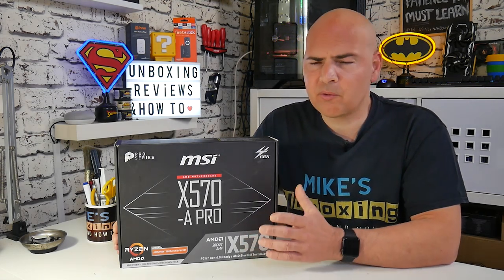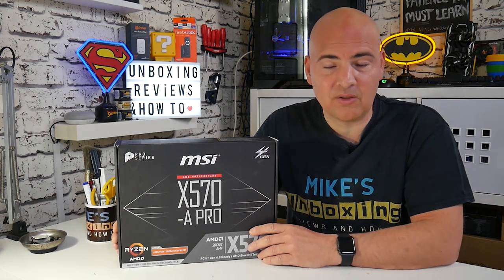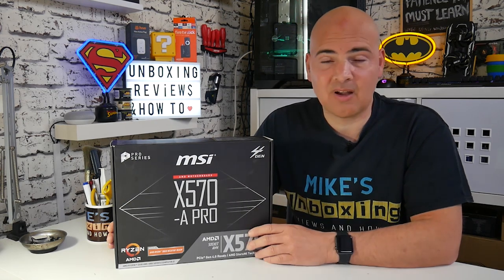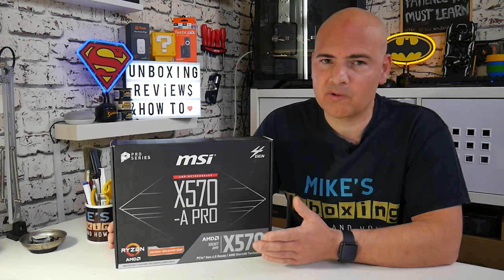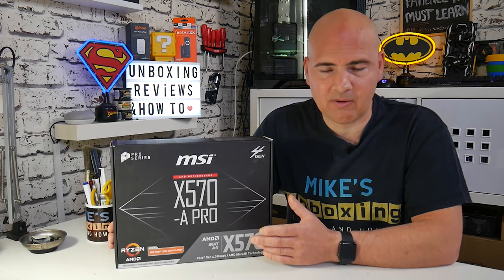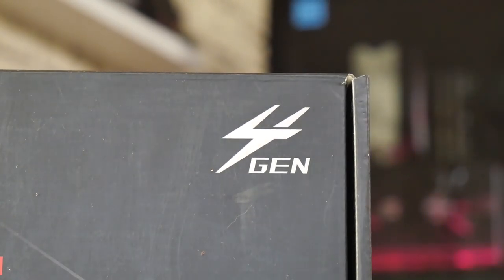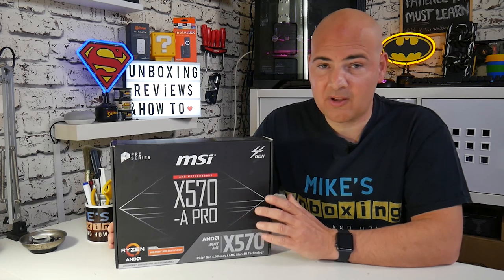There are various reasons for that, but there are also reasons why you should definitely consider it. On Mike's Unboxing, we do like to favor budget-oriented builds, and this comes in at a perfect price — around the £140 mark as of April 2020. That puts it just slightly above some of the higher-end offerings on the B450 chipset range, but you get pretty much most of the features, plus you get Gen 4 support for PCI Express. Lots of features, lots of things going for it.